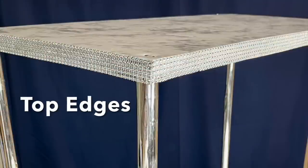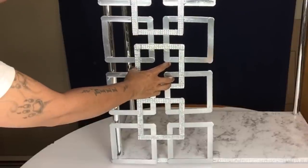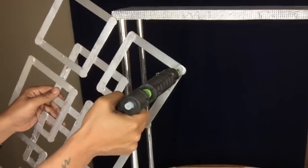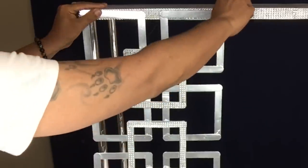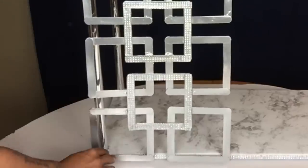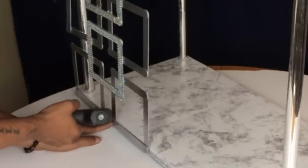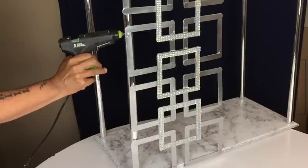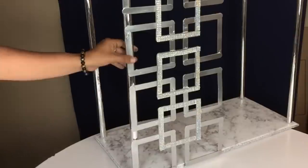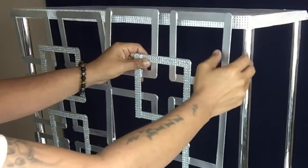I also glued on diamond wrap along the top and bottom edges. Next I'll start attaching my grids — I applied hot glue to hold them in place and then went back with a hammer and two-inch nails on all four corners to hold everything securely in place.